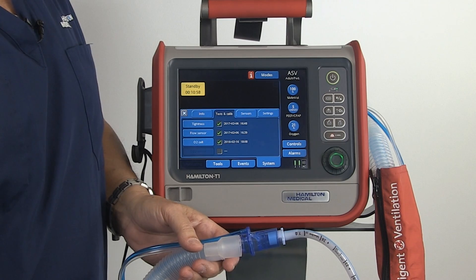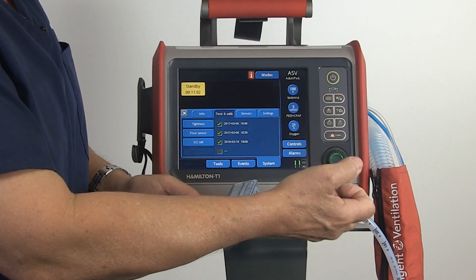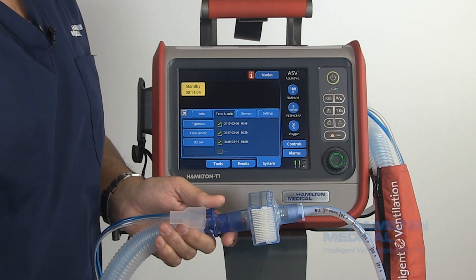After passing your pre-op checks, you're ready now to set your controls, place your filter in line, and begin ventilation.